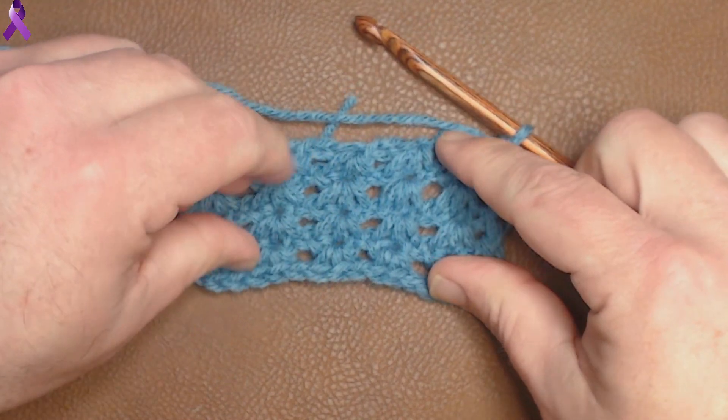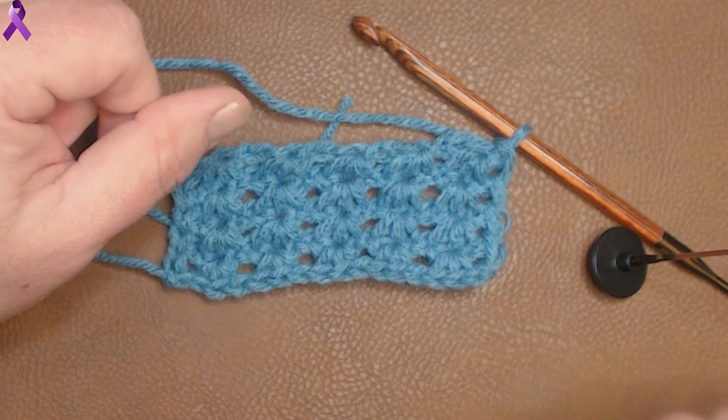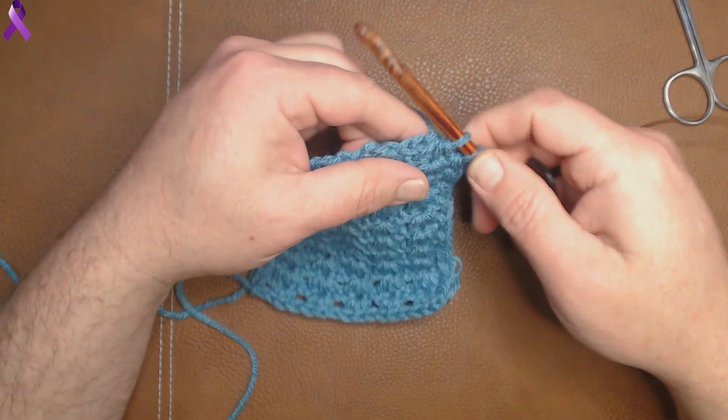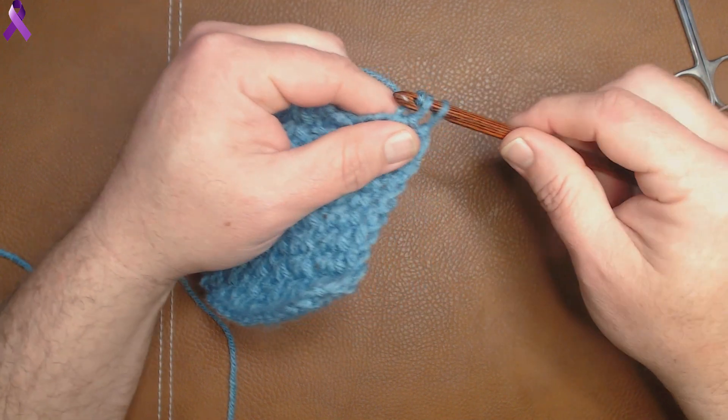I'm going to go ahead and finish a few more rows off camera, and then we can talk about this stitch a little bit more. Now we're back — I did a few more rows, and I'm just going to finish up real quick.